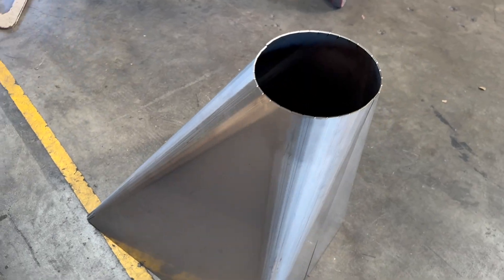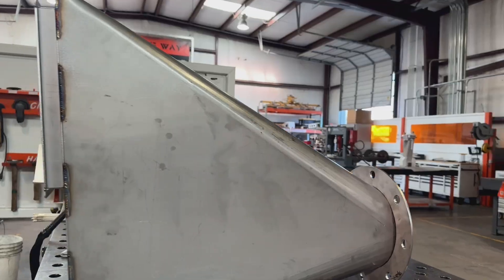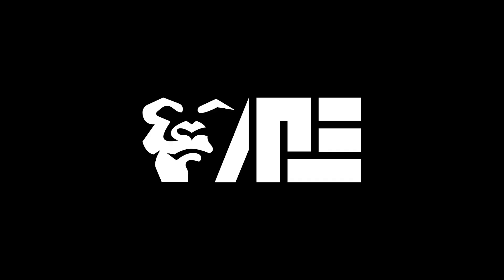In our shop, we don't use hoppers — but we make them. So how do you go from a flat sheet of metal to a complex and round device? In this video, we'll show you how. This is American precision engineering. We make the stuff that makes the stuff.